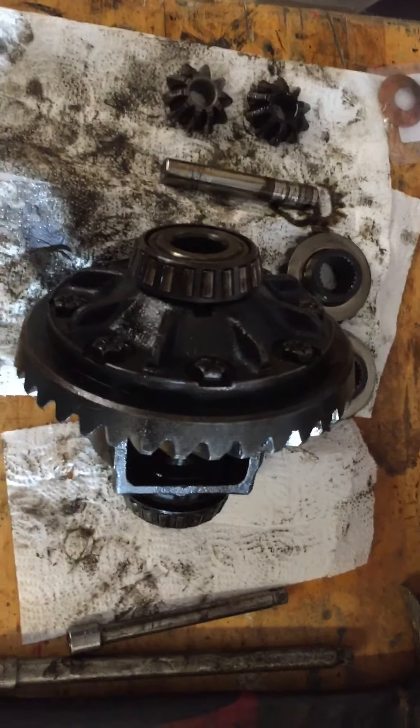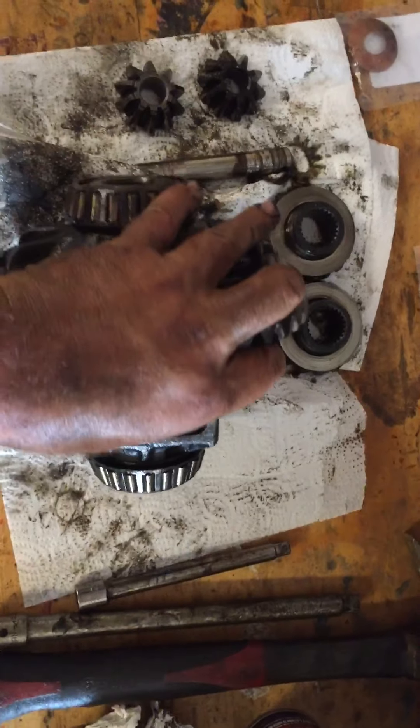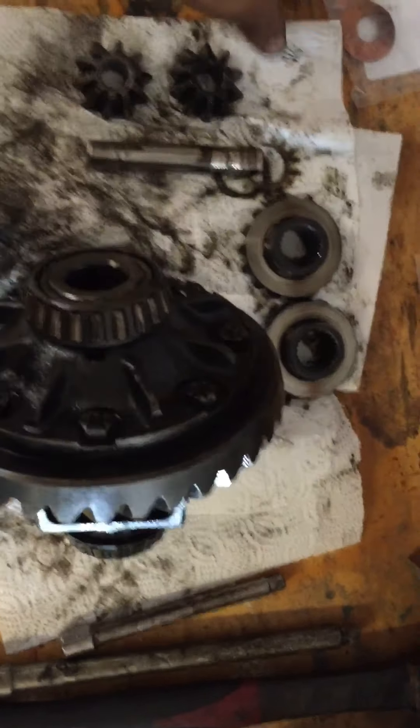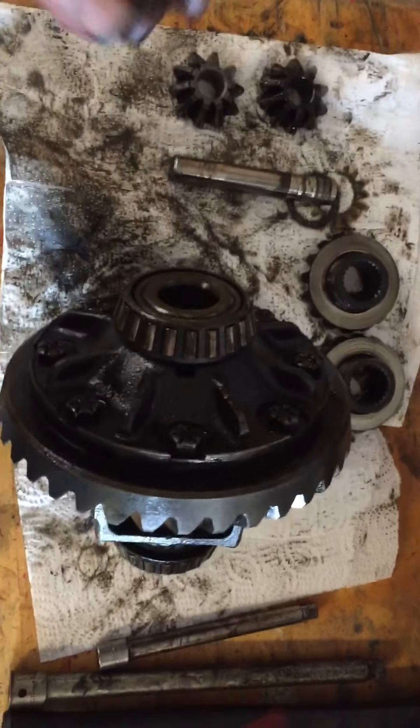Today I was working on the differential some more. I got a punch for the roll pin and was able to get the roll pin out.